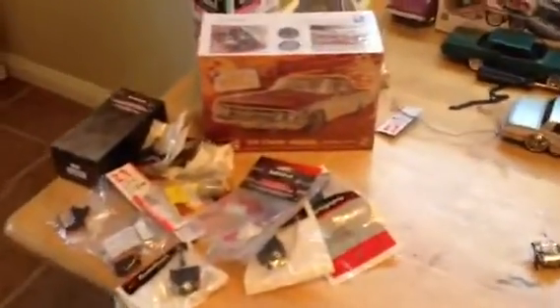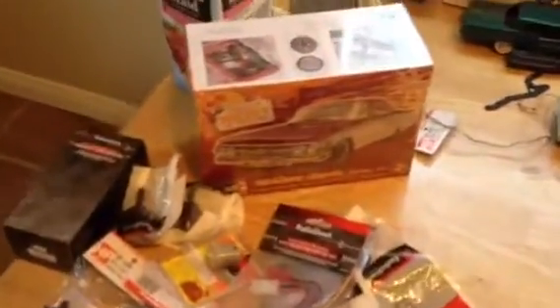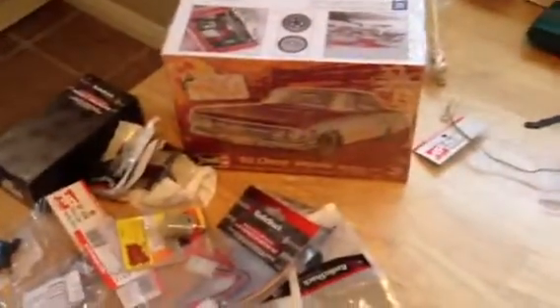YouTube, we back with another build from my boy Bird out in Corcoran — 60 Impala, maybe front and back, three wheels on side to side, and hop. So it's going to have about two, three servos and a Johnson in there.